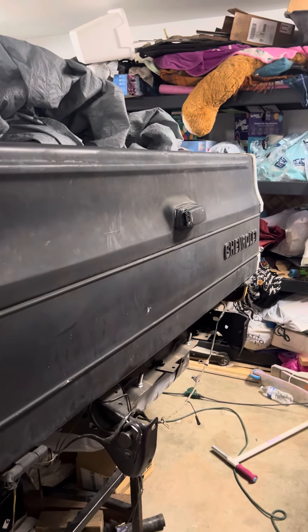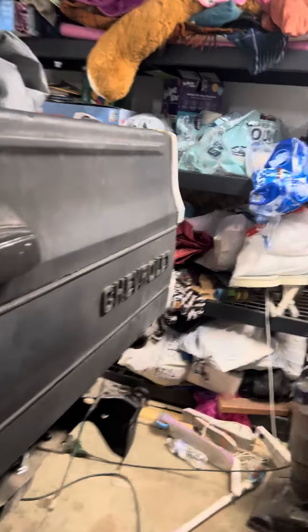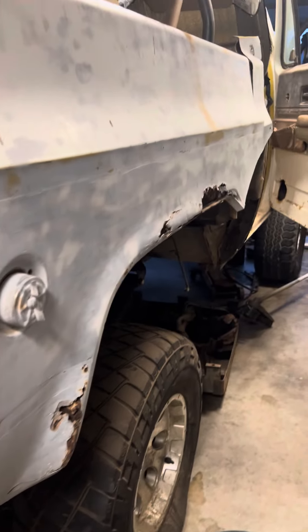Do you know what color of silver this is? This is my 1973 K5 Blazer. I'm currently in the process of replacing a quarter panel.